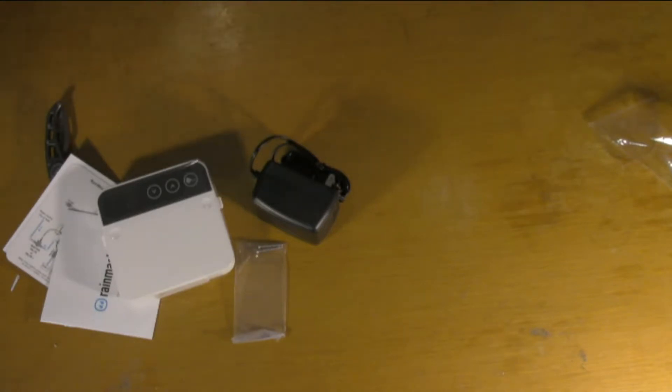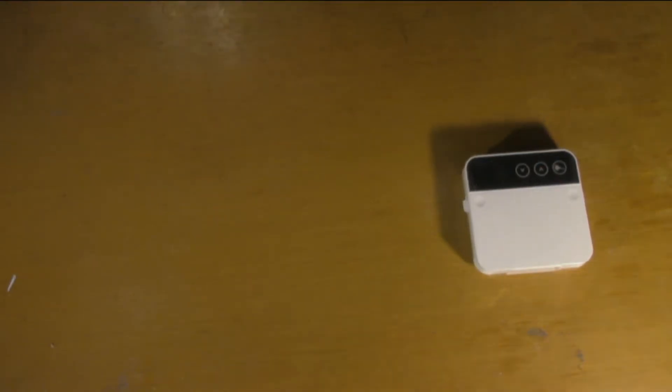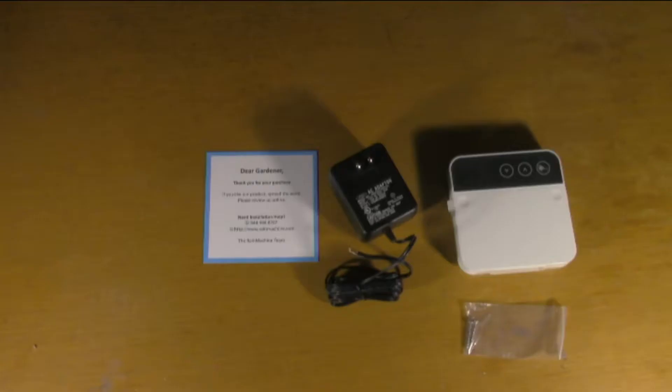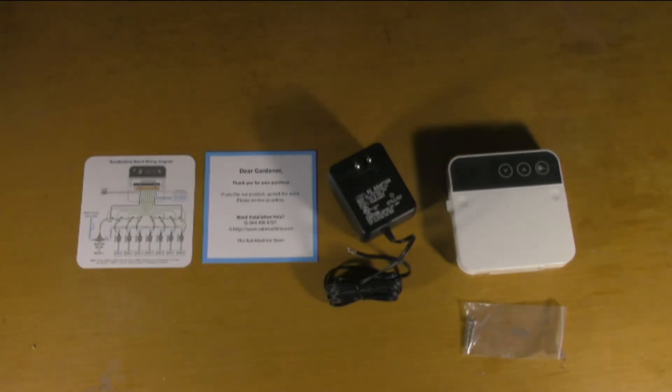There's really not much in this box. You have the controller, and then you have a power block — your standard 24-volt power block — a set of screws, a welcome card, a diagram on one side of a piece of paper with some instructions on the other side, and then you have the manual. Very quick unboxing — there's really not much to this device: one controller, one power block, and a couple of screws.